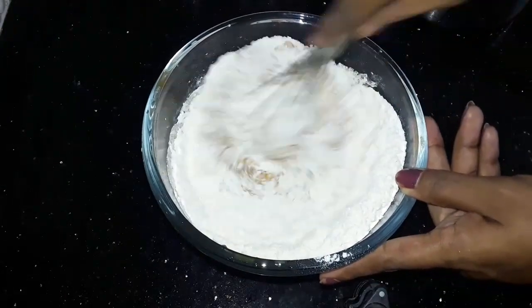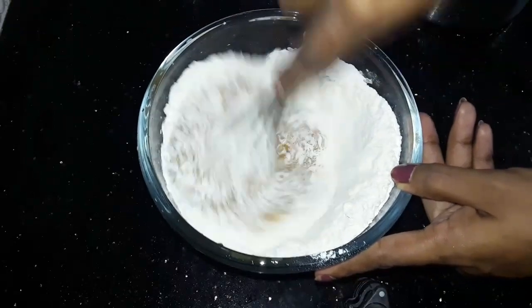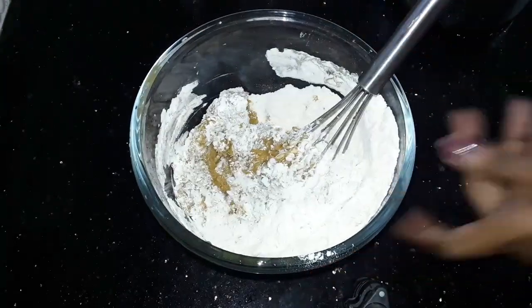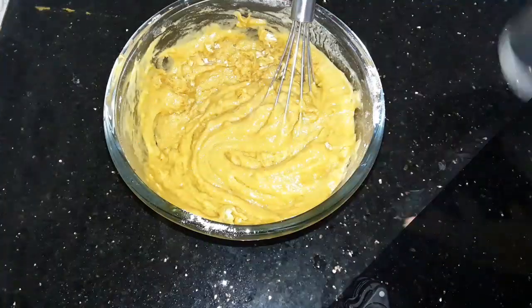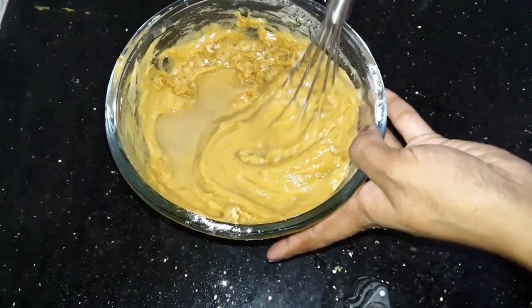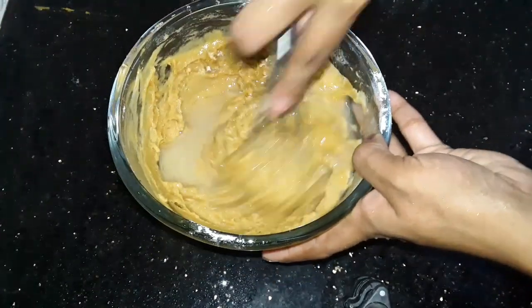We will do a good mixture of the dough so that the dough has a good mixture. Now we will mix it the other way, then we will mix it the same way.